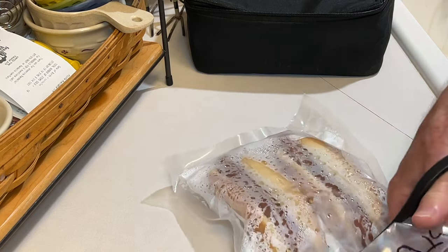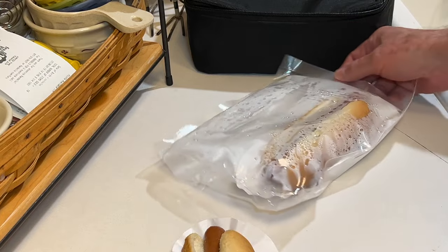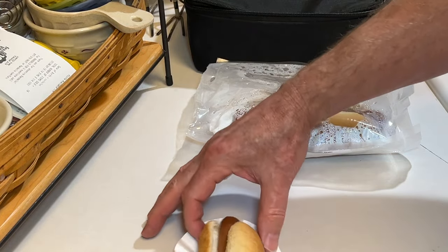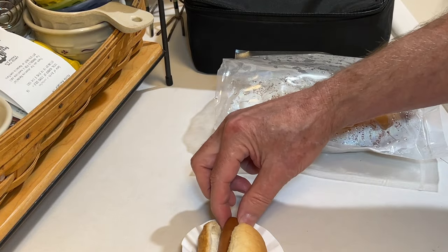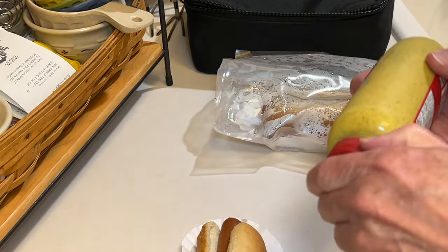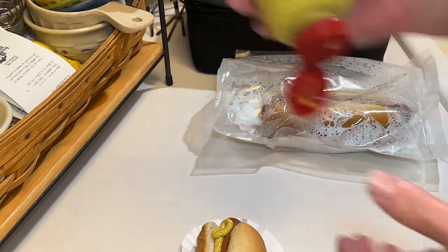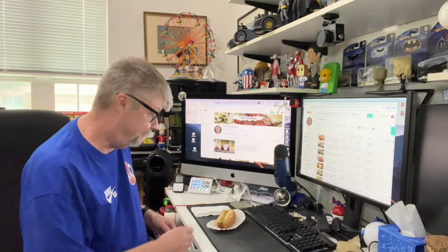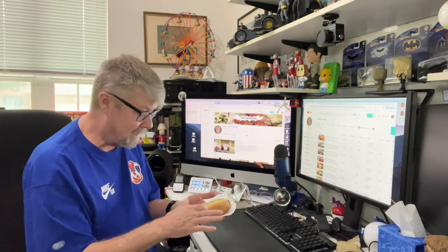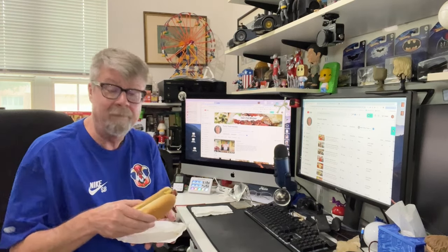Okay, just cut them open. I'm going to take one out — my wife's going to have the other one. Right off the bat, that bun is pretty hard. Let me check the other one — yeah, they're both pretty hard. I was kind of expecting that coming from the freezer. I'm just going to put some mustard on this and give it a taste test. Let's see, let's give it a try.